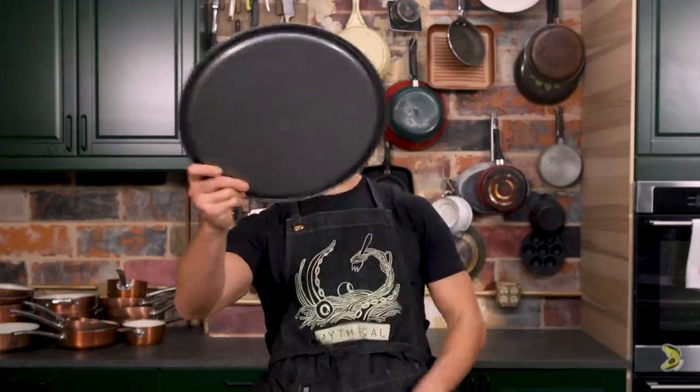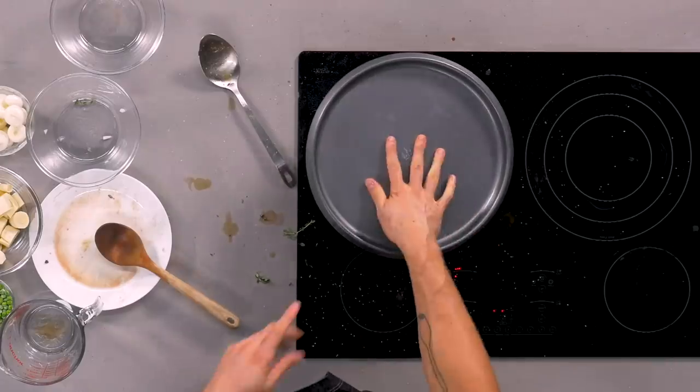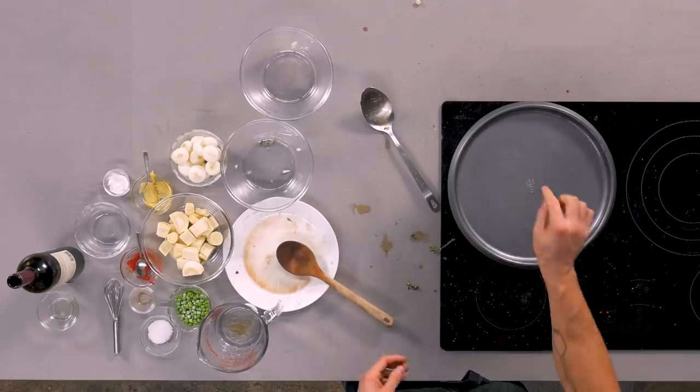Now that our stew has come to a boil, grab a lid — I lost the actual lid but you can use literally anything as a lid as long as it's food safe. We're just gonna let that cook for an hour and a half on low heat, and then we're gonna add the rest of our ingredients later.